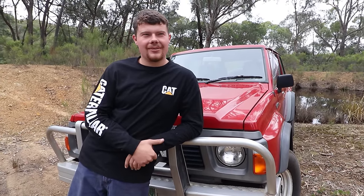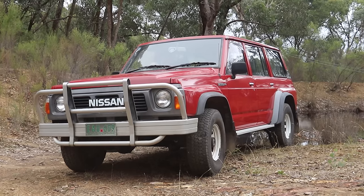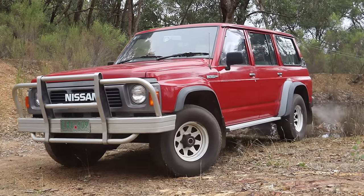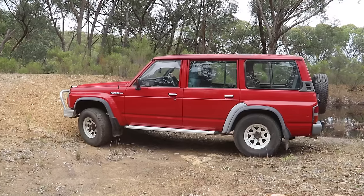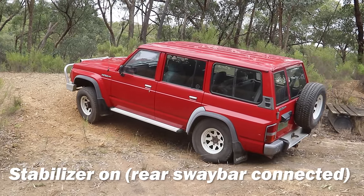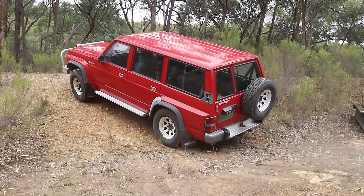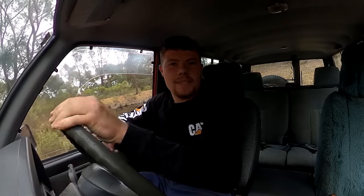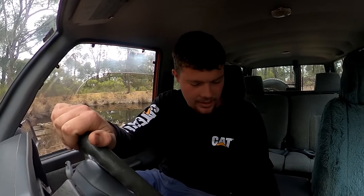We'll take it for a little drive around the block here and show you guys the sway bar disconnect and how that all works. So this is with the rear stabiliser or sway bar connected. As you can see, a fair bit of wheel spin, but eventually that big LSD did pull it up.